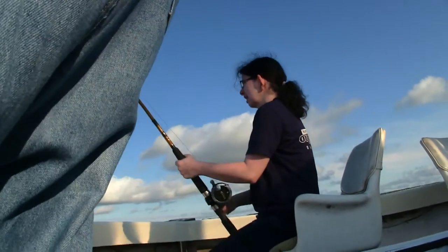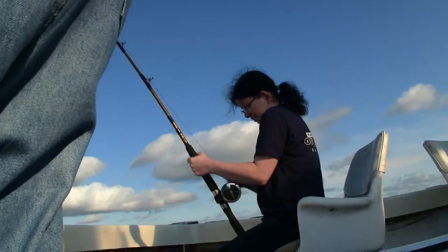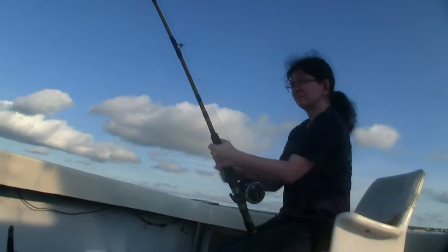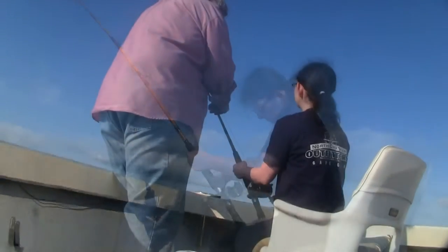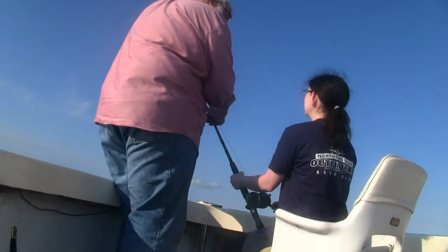We hooked up again on a rod that has that real flexible tip and a lot of muscle in the butt. This seemed to be a little bit bigger fish than the second one we caught, but unfortunately it got off close to the boat. It still gave myself and Jeanette an idea of the action of this particular rod.